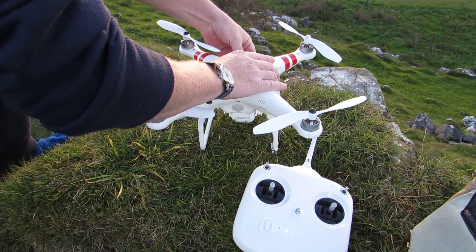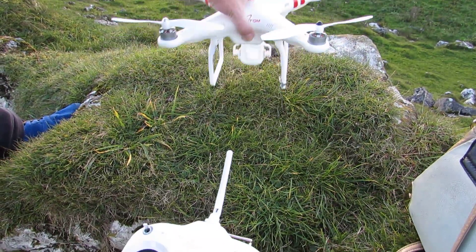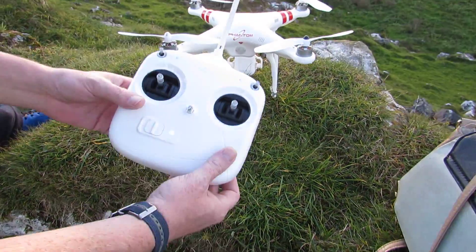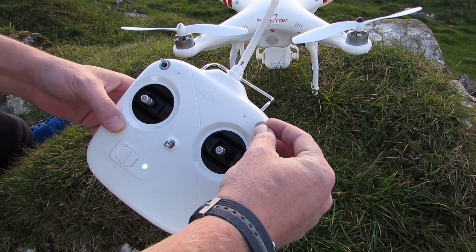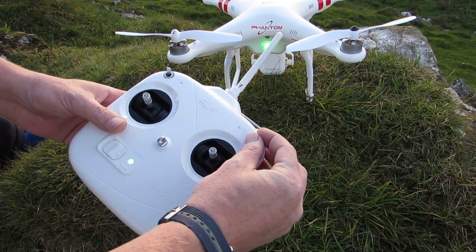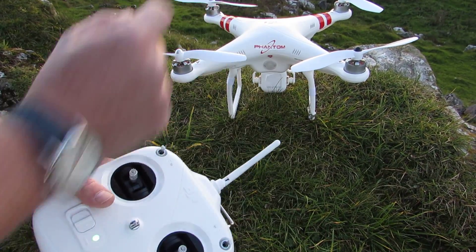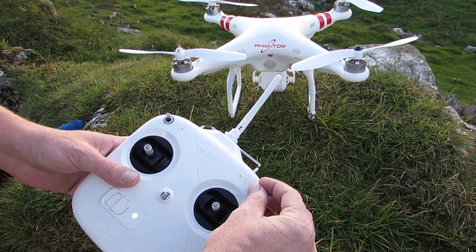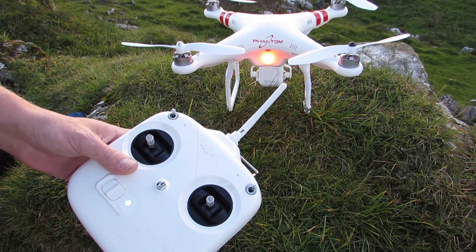Now that we've given it time to warm up and get the lock, take the remote control. In your mode switch on the top — GPS and Ati mode — you just want to flick it about four, five, six times until you get a steady amber. And there you go, there's a steady amber.